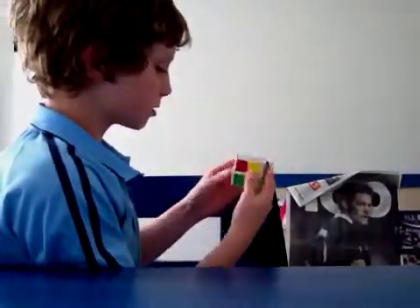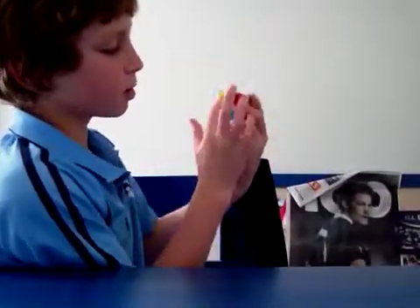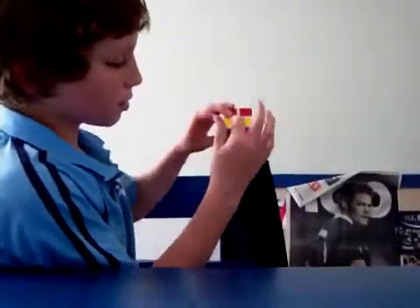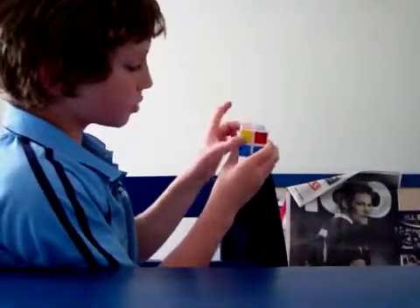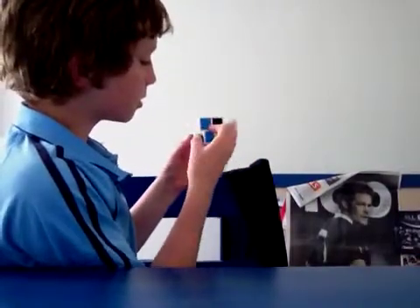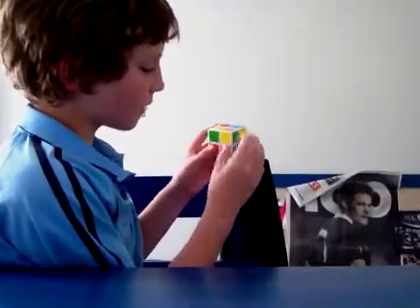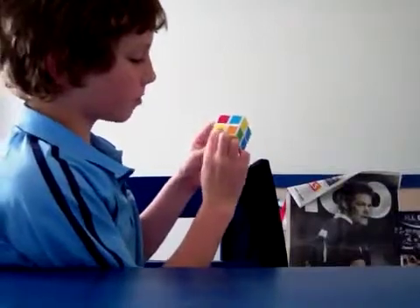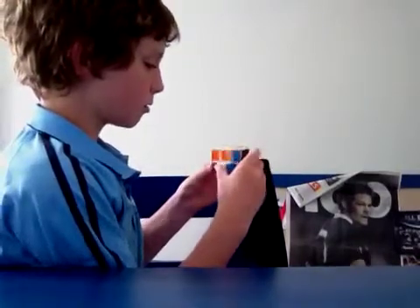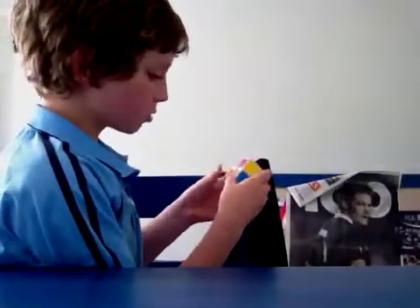Now there's another case where there's nothing on the top, but these two at the back and one there and one there. For this, you hold the two at the back so those two are at the back, and you hold these two out on the sides. Then you do the algorithm. Once you have this — the one that goes in the bottom left — that will get you the whole yellow face.